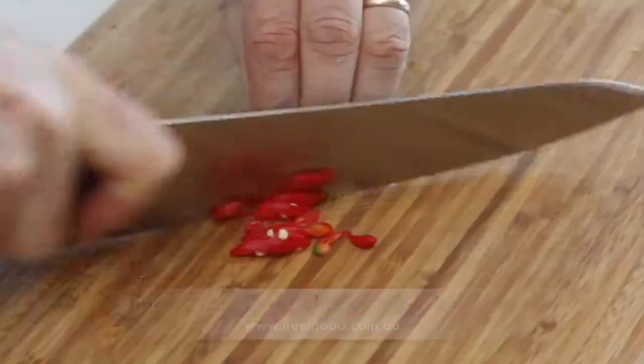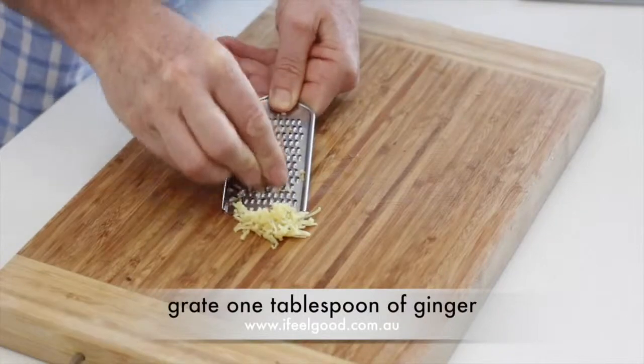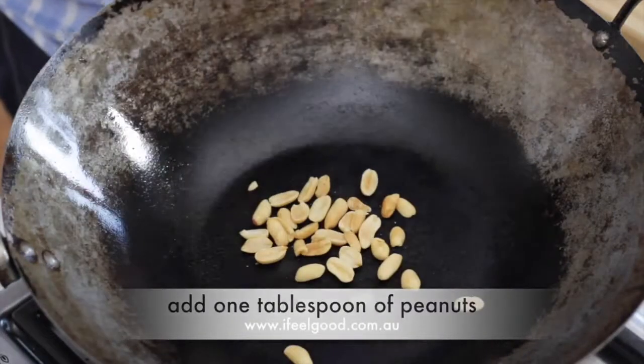Finely shred half a white cabbage. Finely slice four button mushrooms. Finely slice four scallions on a diagonal. Finely chop one garlic clove. Finely slice red chilies on a diagonal. Grate one teaspoon of ginger.